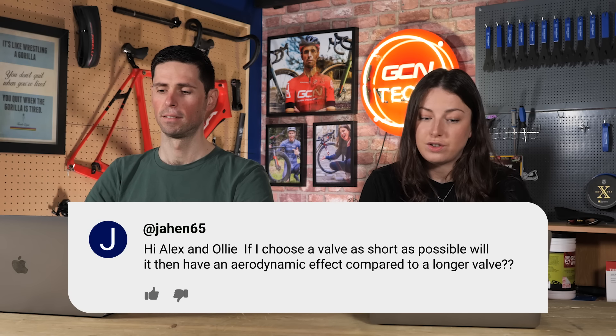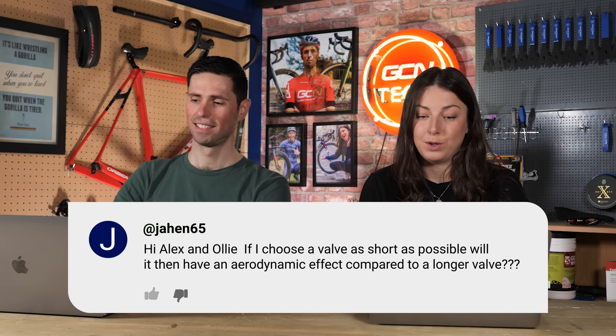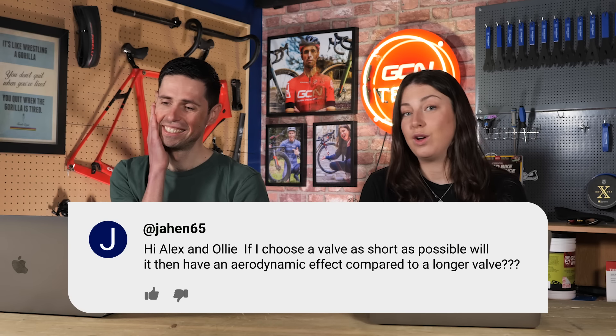Next question: if I choose a valve as short as possible, will it then have an aerodynamic effect compared to a longer valve? The shortest valve possible will have the tiniest ever aerodynamic advantage over using a longer valve, but I would suggest you don't lose sleep over it — this has never crossed my mind before. It's a valid question if you're into marginal gains. Get the short valves for extra gains, and after that just enjoy cycling.